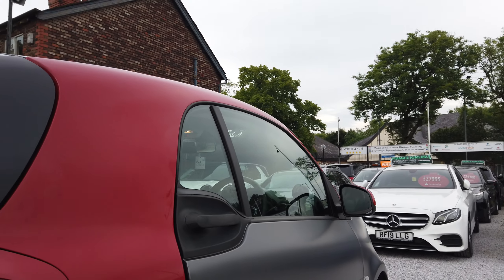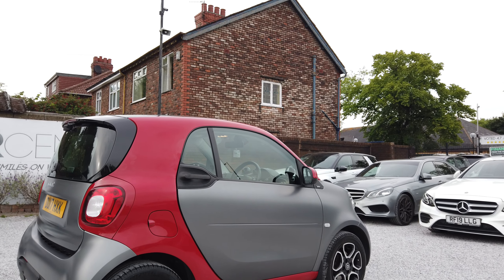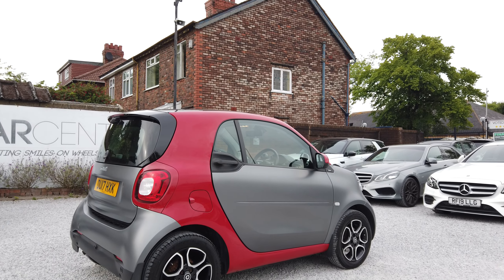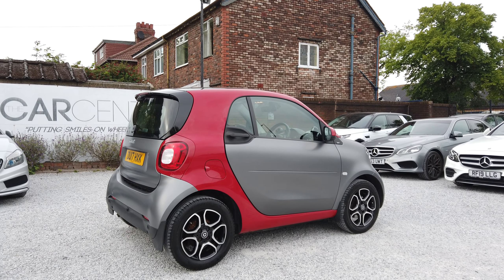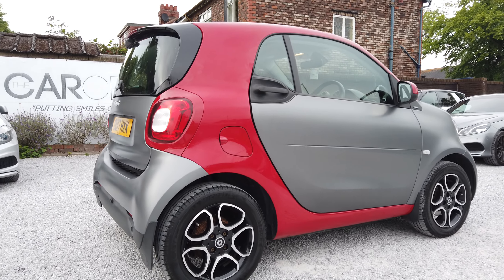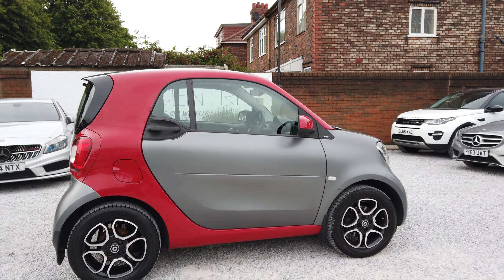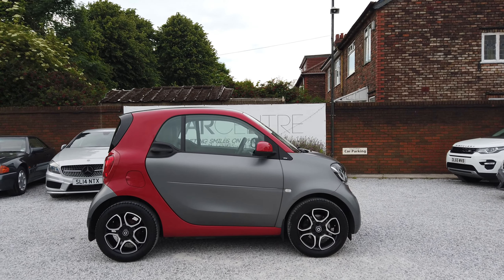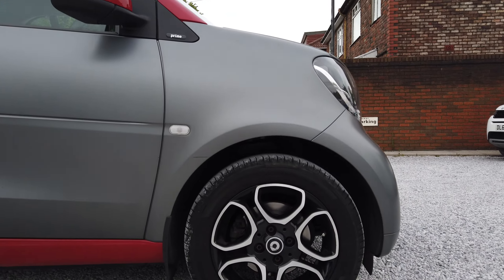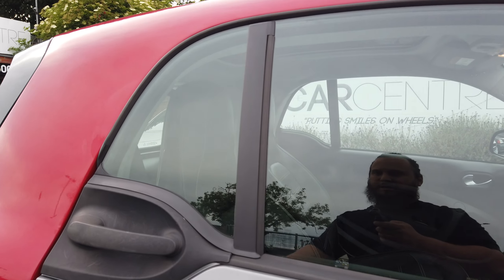Moving over to the driver's side again — really clean car as you can see. Driver's rear alloy: no scuffs, no scratches. Side profile perfectly fine again, and then driver's front exceptionally clean again. It's a beautiful matte, so you can see a close-up of the matte there.